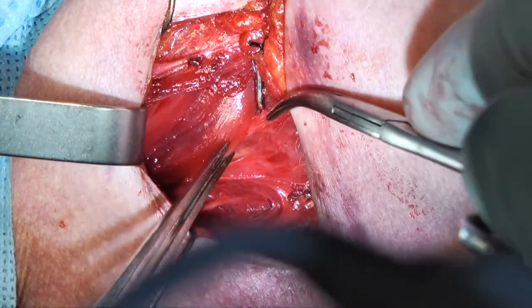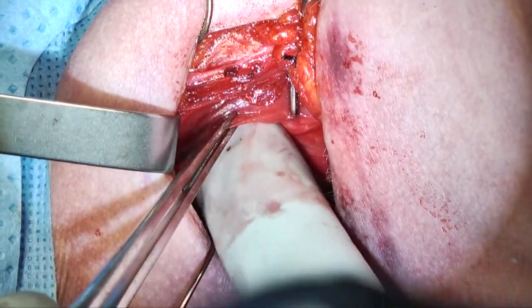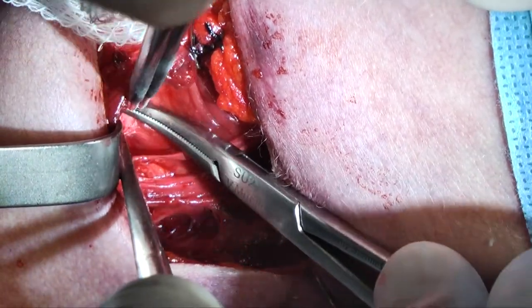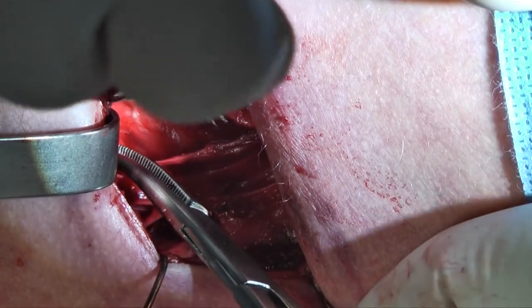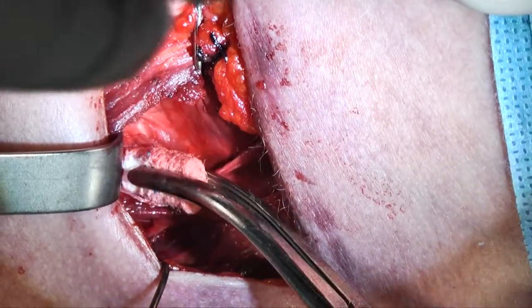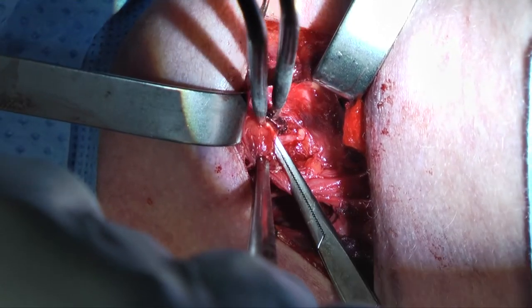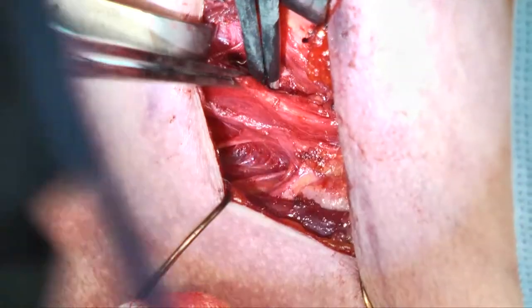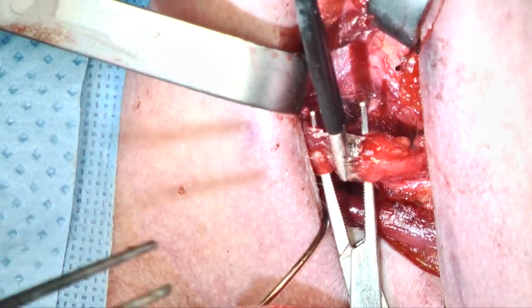Now we're switching over to find the recurrent laryngeal nerve. I go on a lateral plane, pulling the strap muscles over with a hook and rotating the thyroid cartilage over as well. Then we start looking for the nerve, dissecting out strap muscles and finding where the thyroid gland is. Occasionally you have to take the superior pole of the thyroid gland and pull it inferiorly to better find the nerve. Here's the nerve now — you can find the cricopharyngeal muscle as well, which helps show where the nerve is, as does the cricothyroid joint. Just posterior to the joint is where the nerve is entering.